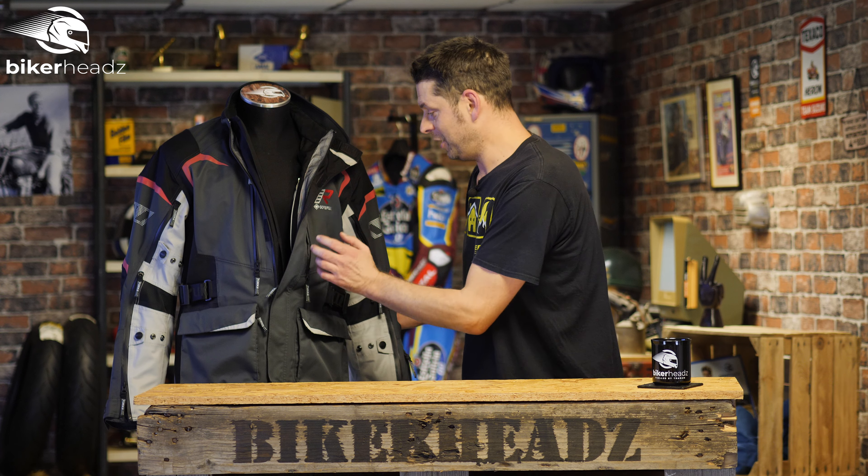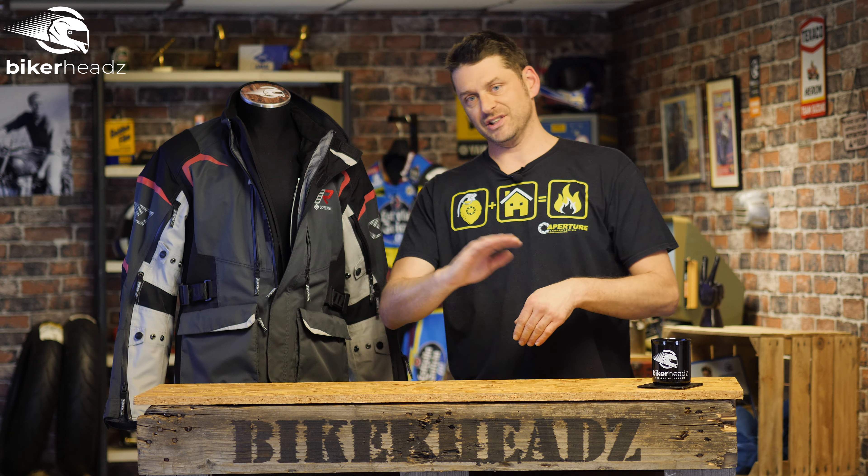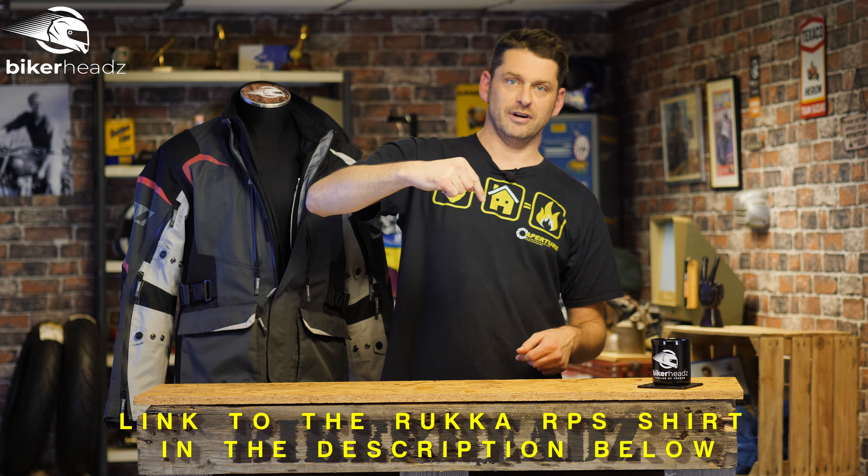Or, you can buy the armour and put it in the pockets that come built in here. And if you want to know more about that shirt slash vest, check this link out right here.